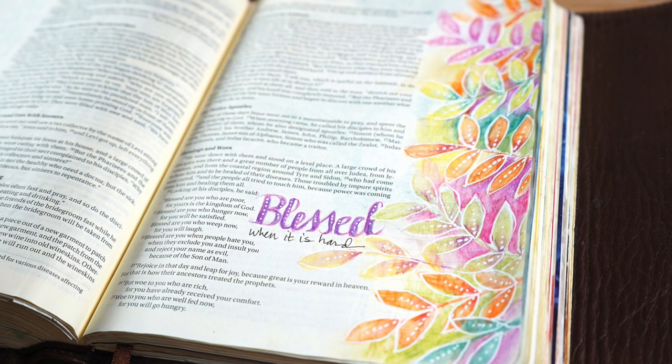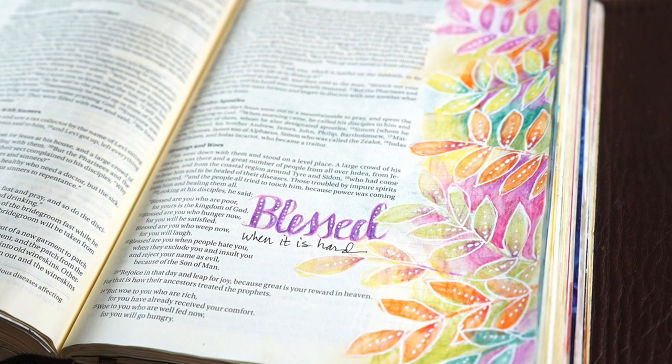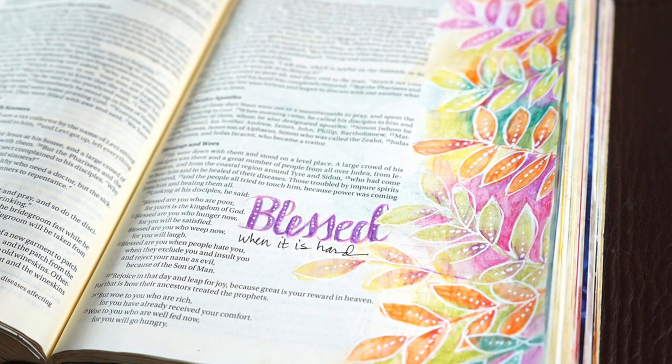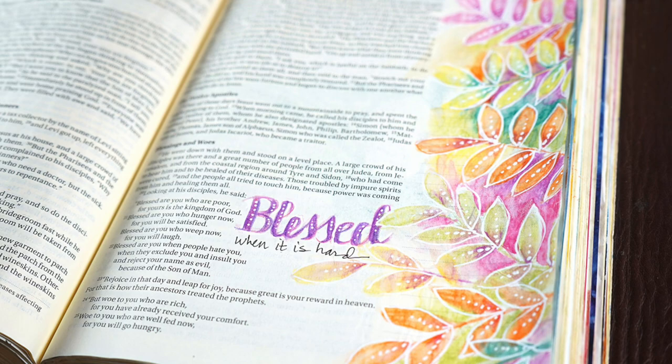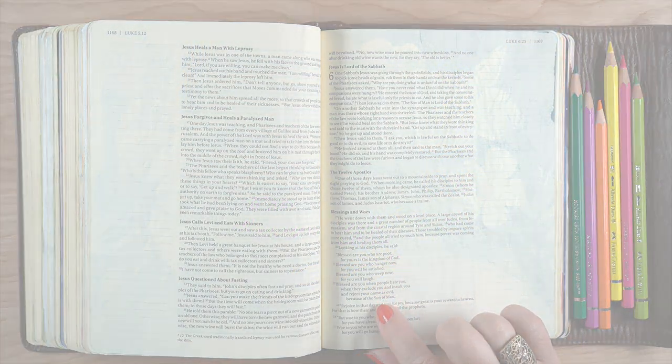Hi there, it's Sandy Alnock, and I have a beautiful page about a difficult learning I have had of late. It's from the Beatitudes, and I've chosen to do this in Luke chapter 6.